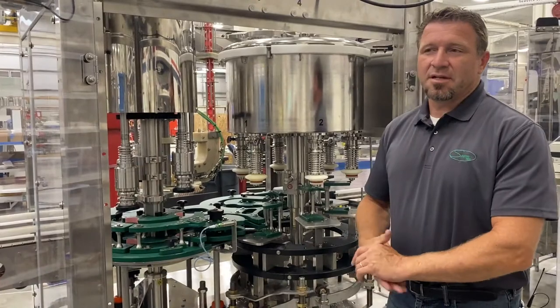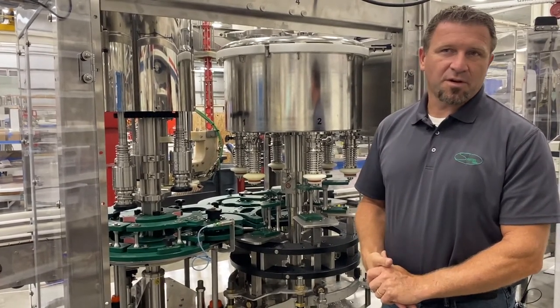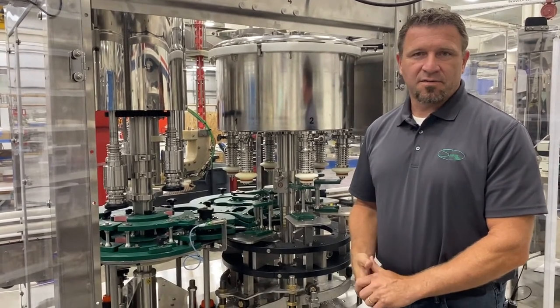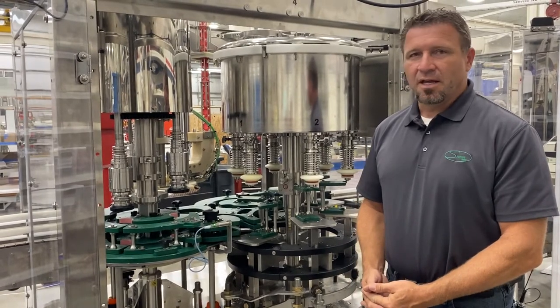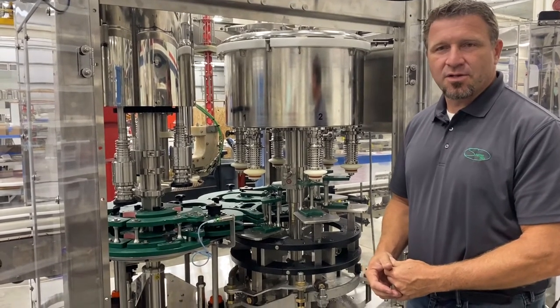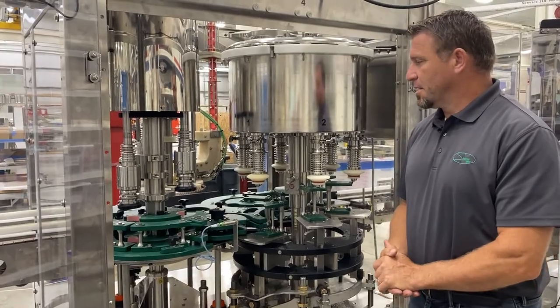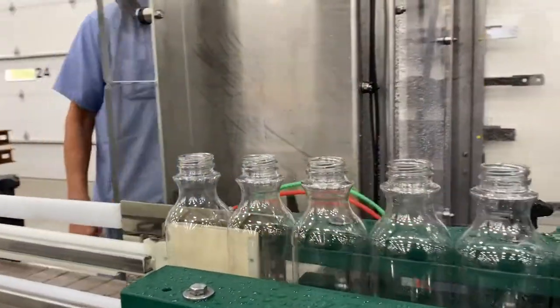The SB63 on a single-serve machine will give you a speed of approximately 40 to 55 bottles a minute, depending on viscosity, foaming characteristics, and bottle geometry. This particular machine is set up to do a 10-ounce single-serve 38-millimeter PET bottle with a 38-millimeter cap. We're going to demonstrate some bottles going through our rinser here.